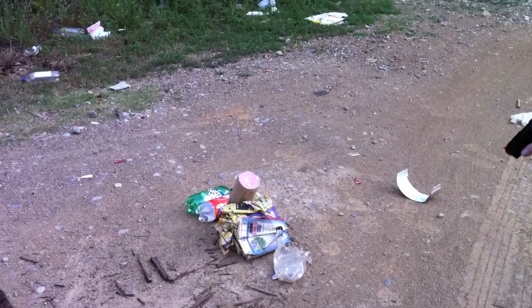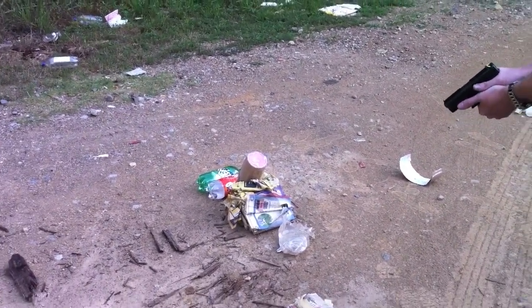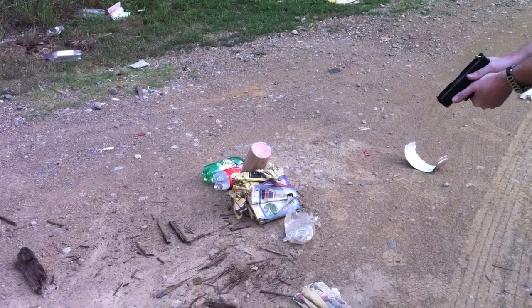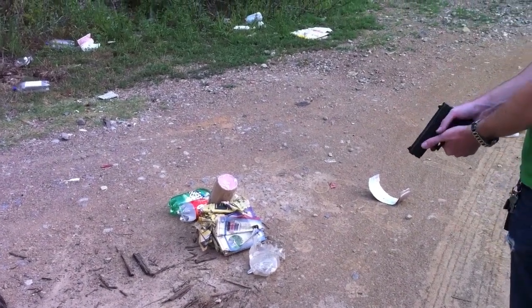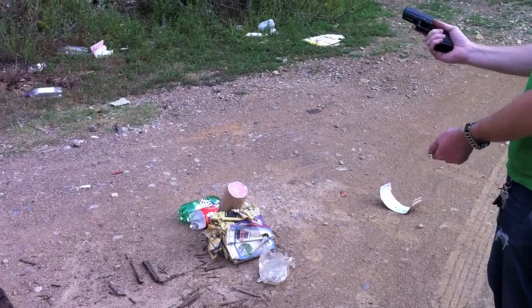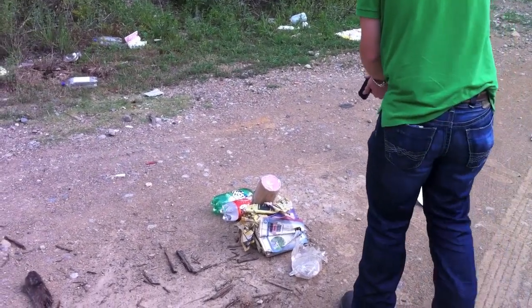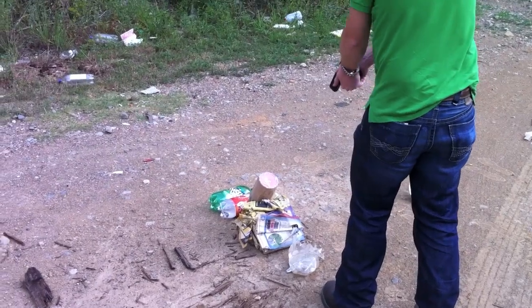This is a Barnes 125 grain TAC XP, loaded with a slightly overboosted Unique load, 8.6 grains — wax tube test, mostly stock Glock 29, stock barrel, just a heavier recoil spring. And here we go.